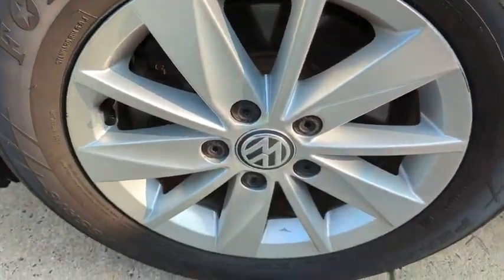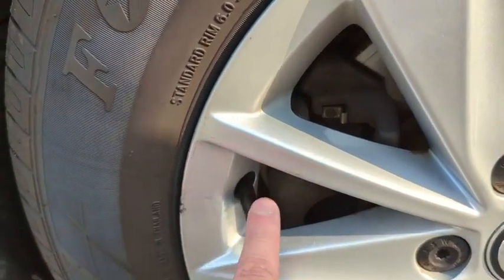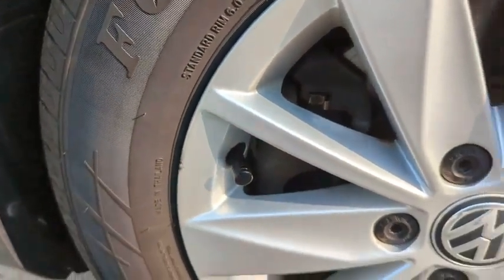And here we go, we have it here on the wheel. As you can see it's just that little black there — it's really low profile. That's all I was going for.